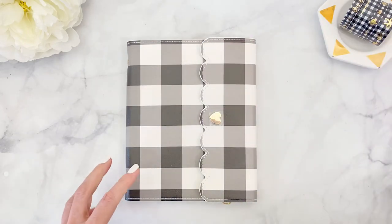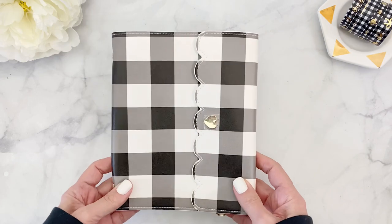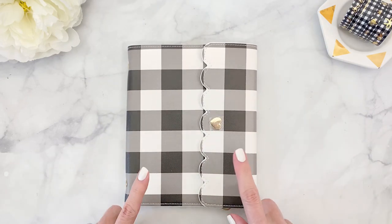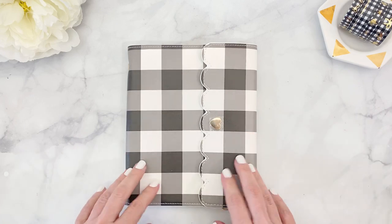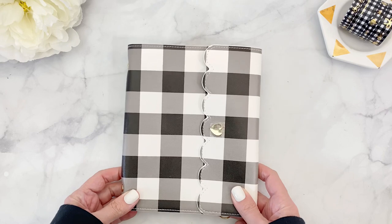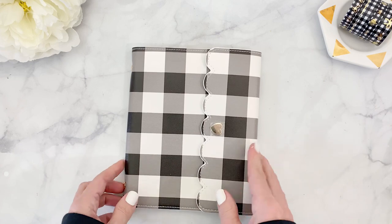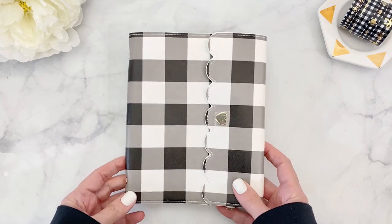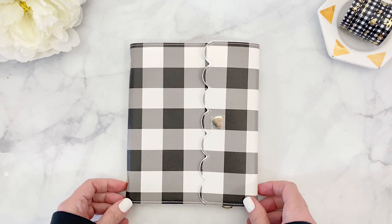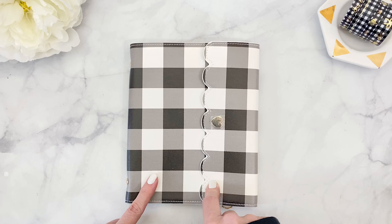This is actually a sticker album from Simply Gilded and this is a brand new design that will be live on the website today, so don't miss it. I really want to use this for my November setup. Last year I did a setup for December which was in the buffalo check — I'm in love with buffalo check, I just love everything black and white. I think it's very cute with pastels for the winter.